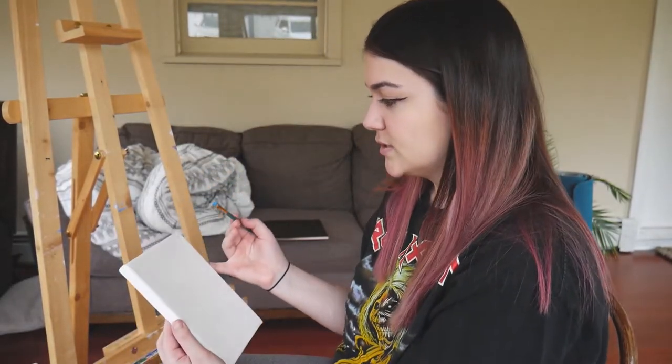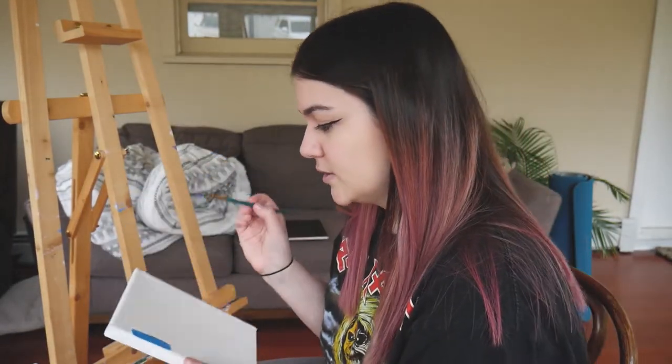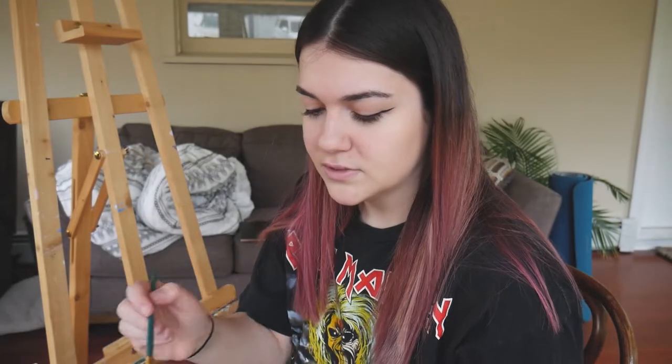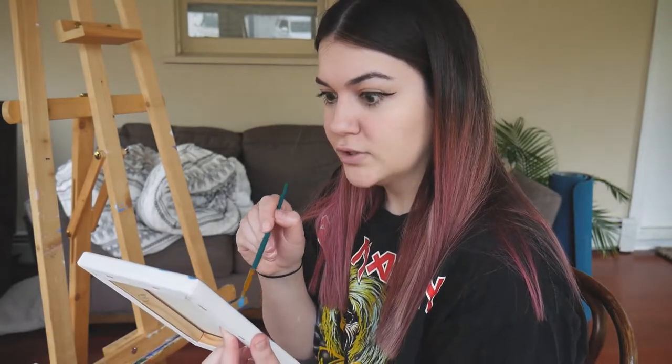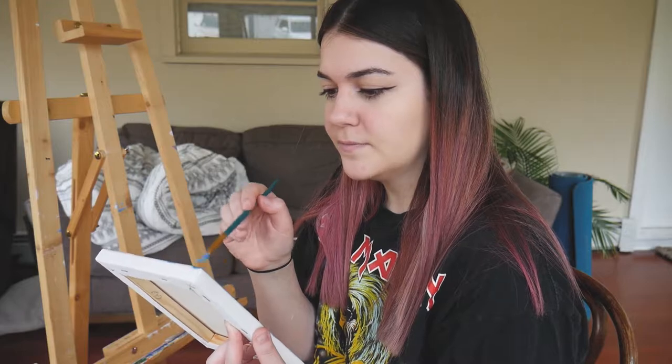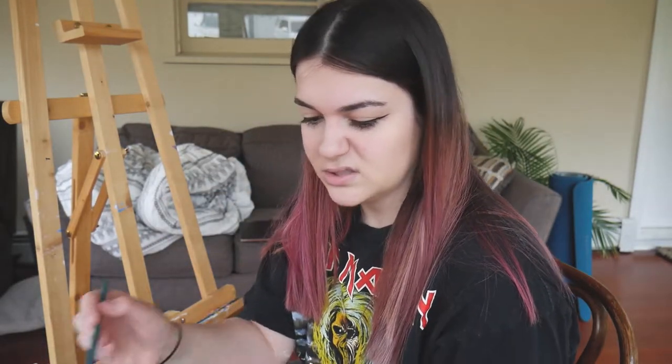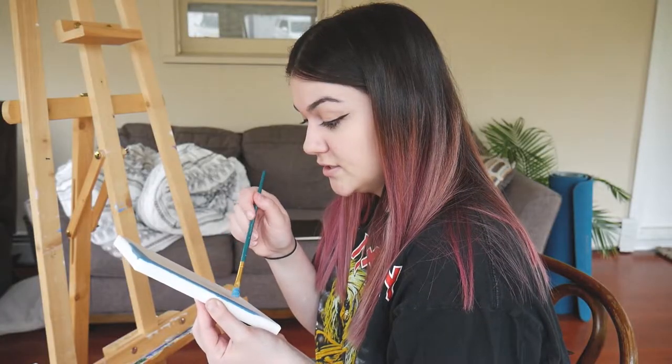I already mixed together a nice teal — I might have to pick up the canvas so you can see it. It might be a little dark. I hope everyone's been doing well. My last video was more towards the beginning of quarantine, but now we're really in the heart of it. States are opening and things seem to be looking up a little bit, but not so much that we can start going out.